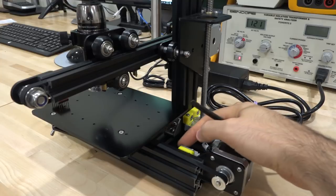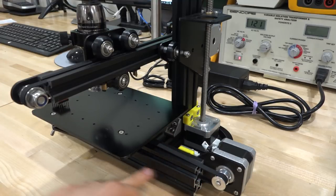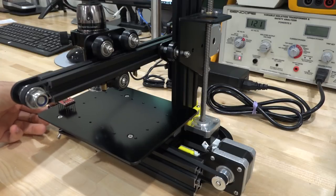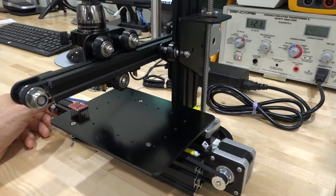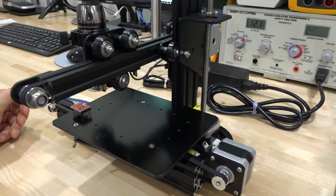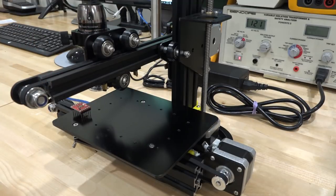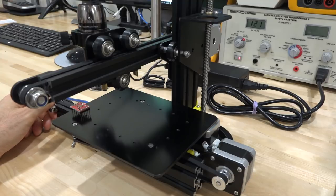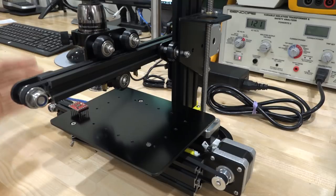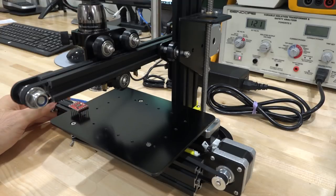There are a couple of switches at the very end — one is used to zero out the units. When you turn it on, it will move the platform until the switch is activated, and then it knows how many steps it takes to move the platform all the way to the end. Unfortunately, there is no switch on the other end, so it relies on counting steps to make sure you don't crash the platform. It seems to be working fairly well, though I wish it had a switch at the other end — dual protection is always a good thing. This unit uses a COM port to move the platform around, and I think it might be fairly well hackable. You could even dual-purpose it — put a laser engraver or something else in there to make some kind of automated system. We love that type of hackable system.